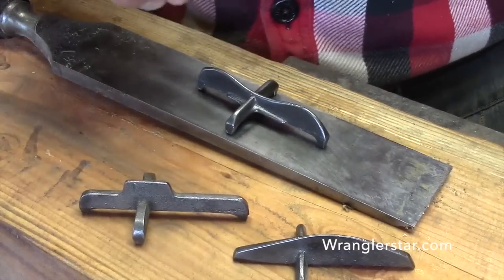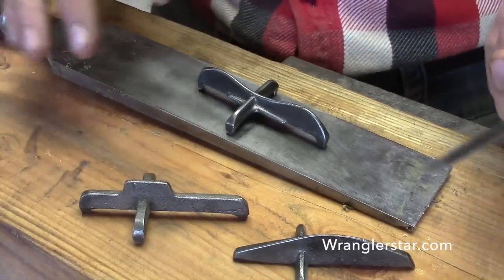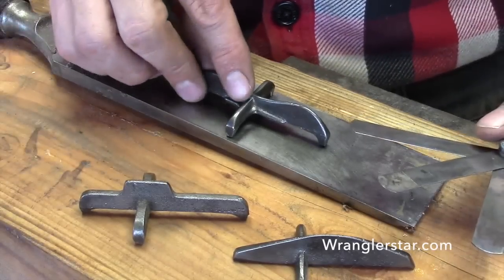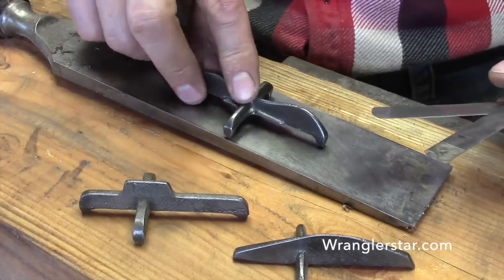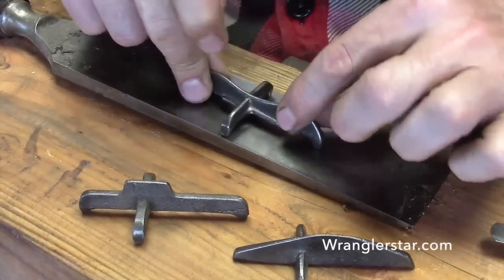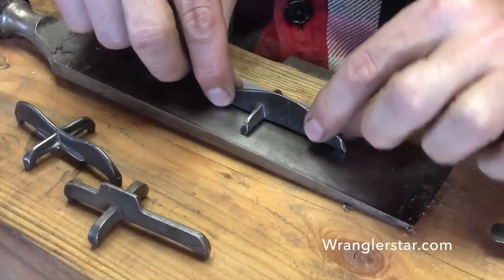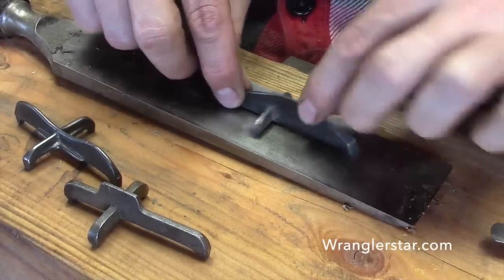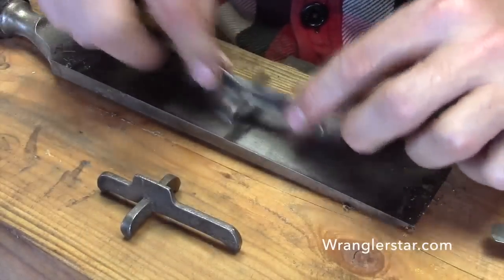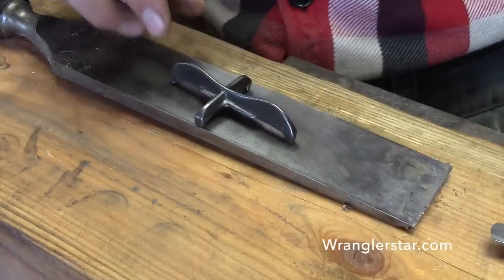I'll have the widest one set at twelve thousandths, maybe one at ten and one at eight, then we'll mark them. Depending on the saw, what we're trying to do, and how much of a crescent grind is in it, many different things will determine the set. I can feel this one's pretty big, and this one's very subtle - we'll save that for the eight thousandths.